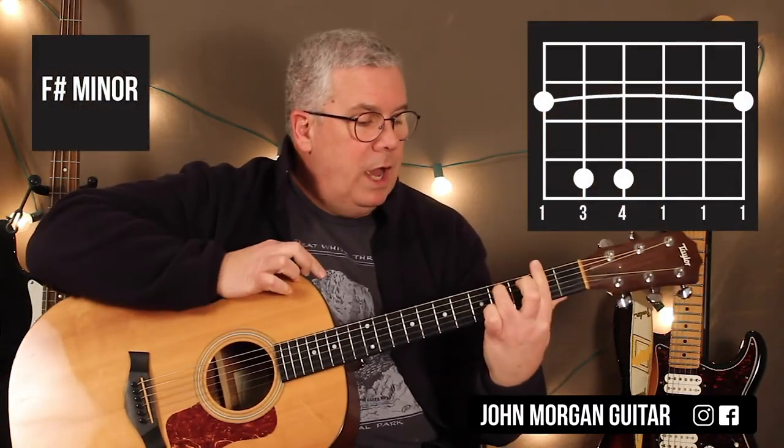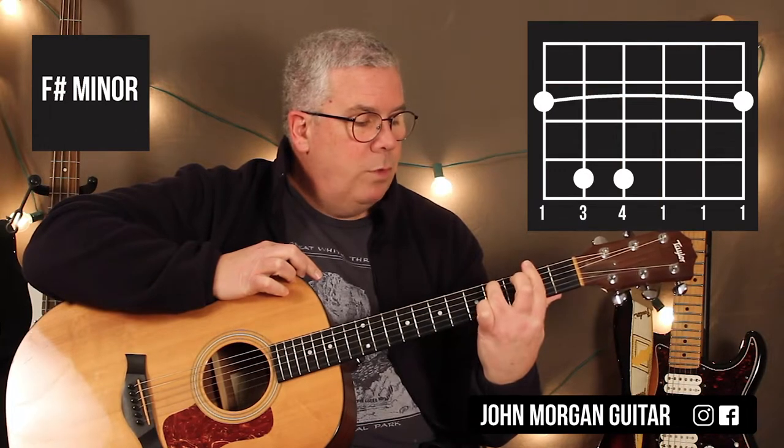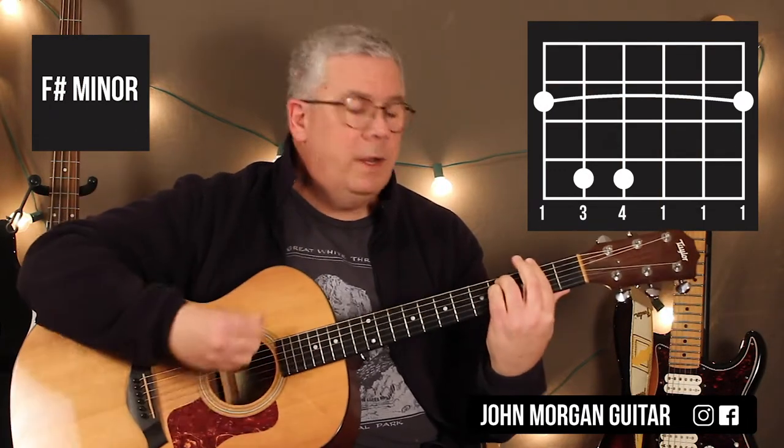F sharp minor — we're going to borrow the whole second fret. Fifth string, fourth fret and fourth string, fourth fret.